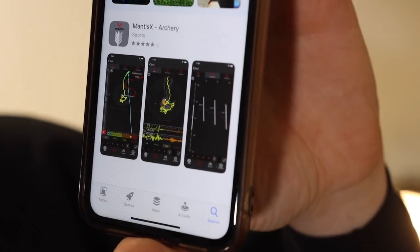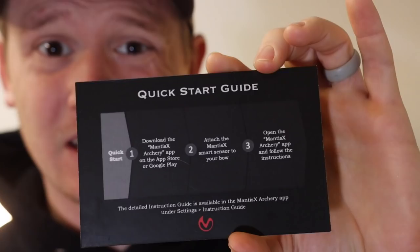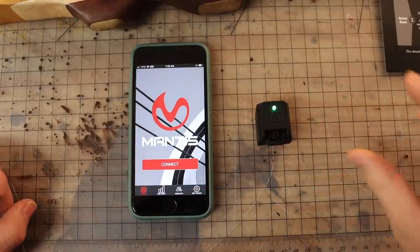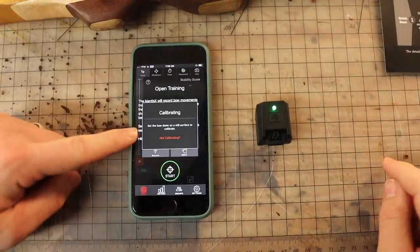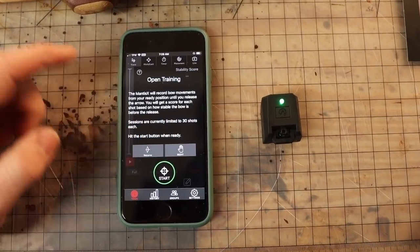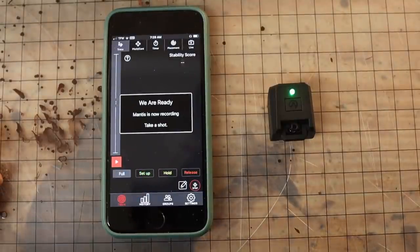The next step is to install the Mantis app. Mantis started out in the firearms industry, so there are multiple apps — make sure you get the Mantis X archery app, not the shotgun or handgun one. Download the Mantis app, attach the Mantis to your bow, and open the Mantis X app. Hit the only button on the Mantis X8, then hit connect, and it should scan and connect quickly. It'll calibrate fast, and then you can choose recurve or compound bow, right or left hand, and hit start. Now you're ready to take your first shot.